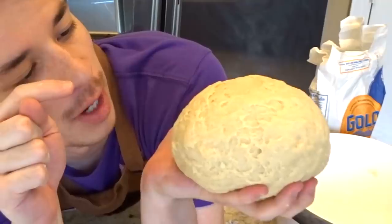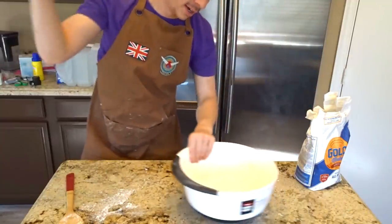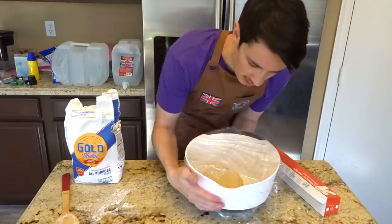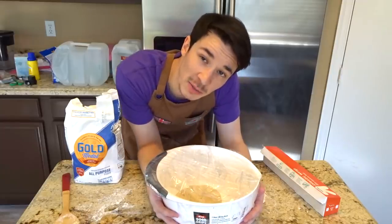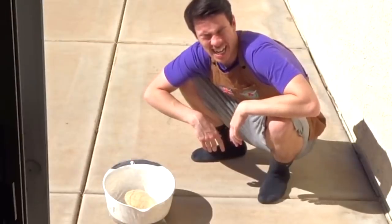Oh my god, it bounced back! I'm so happy! Then we have to place it somewhere warm for an hour. And what better warm place than outside in the Arizona sun? Oh my god, just a little sun to take off the edge. This is just apple juice.